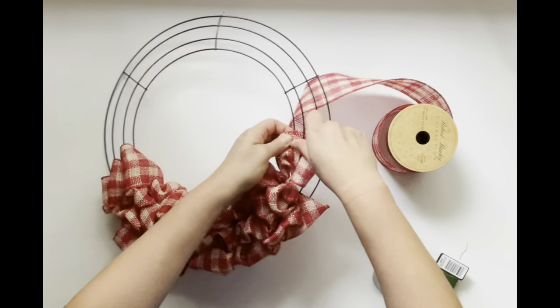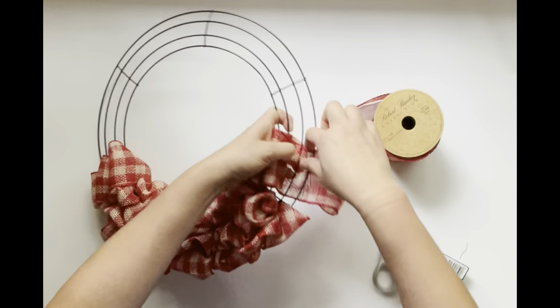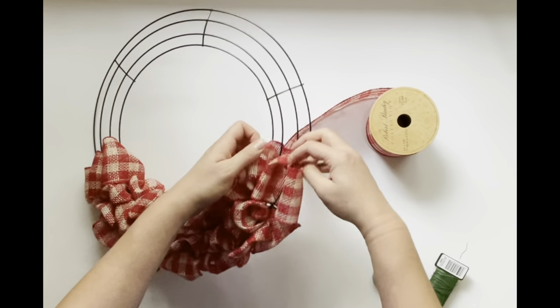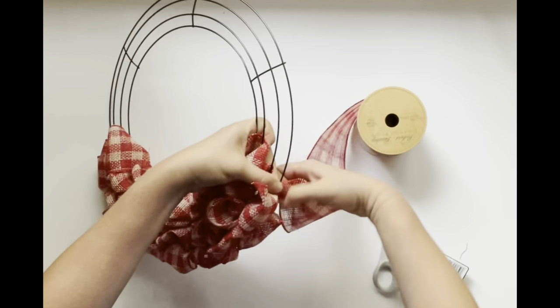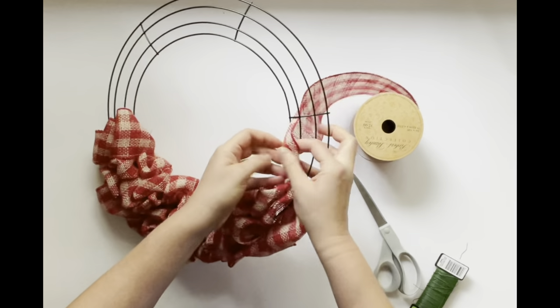When you first start a roll it is a little awkward, but it gets easier once you get the hang of it. Same thing - three loops, scrunch, twist, and start back with the three loops. Just continue repeating that pattern.